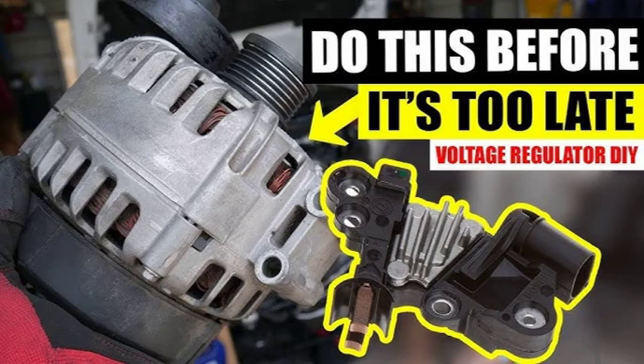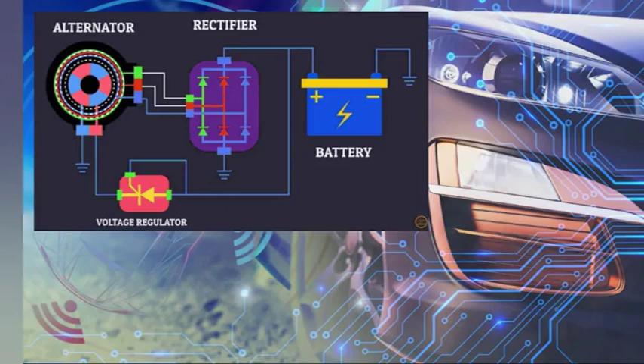The electrical current is then sent to the voltage regulator. The voltage regulator controls the amount of current flowing to the battery, ensuring it doesn't get overcharged. The battery stores the electrical energy, and this energy is used to power your car's electrical components when the engine is not running.